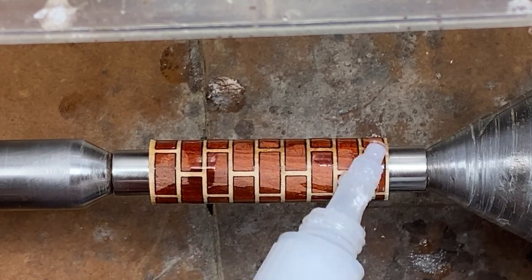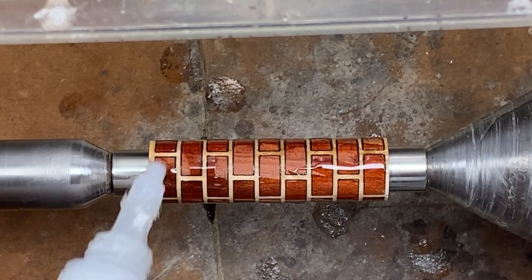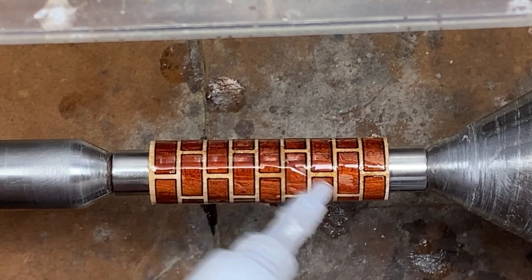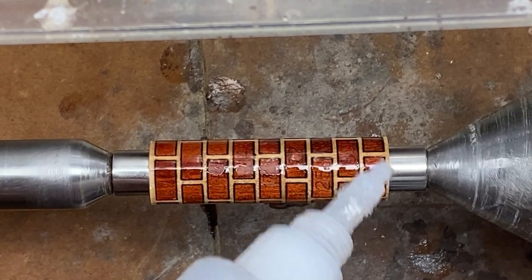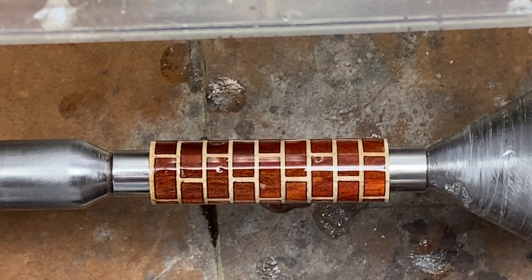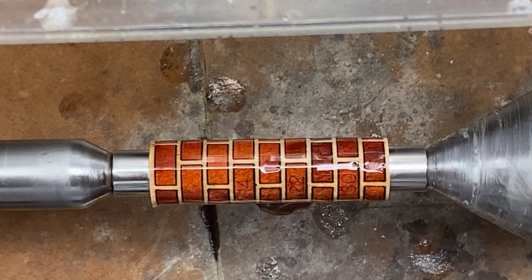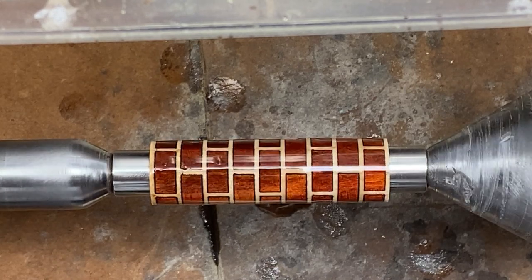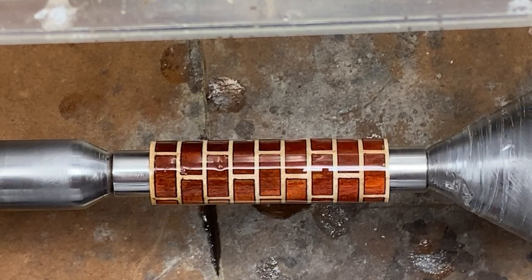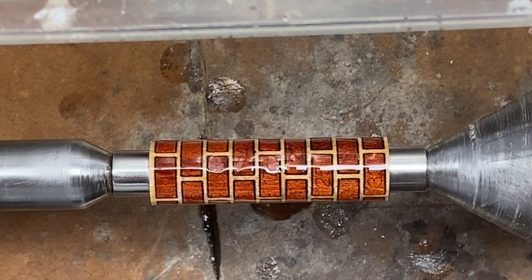I normally don't like to use activator, but in this case I think it's probably going to be okay if you give it a few minutes to soak in, because if you don't it's going to stay tacky for a while since I'm putting a very liberal amount of CA on here. So I'm going to rotate it for a few seconds — that'll keep the CA from pooling on one side of the blank. When I feel like it's soaked in well enough, I'll go ahead and hit this with some activator and then we're going to start turning.